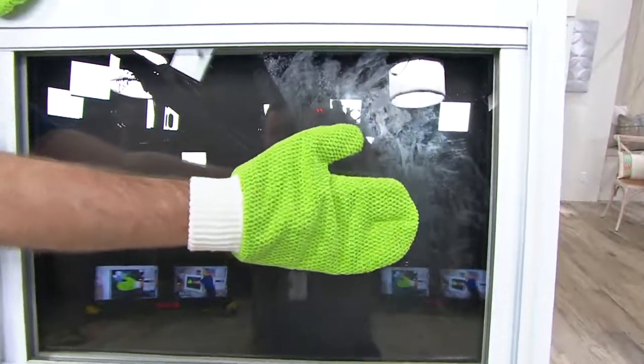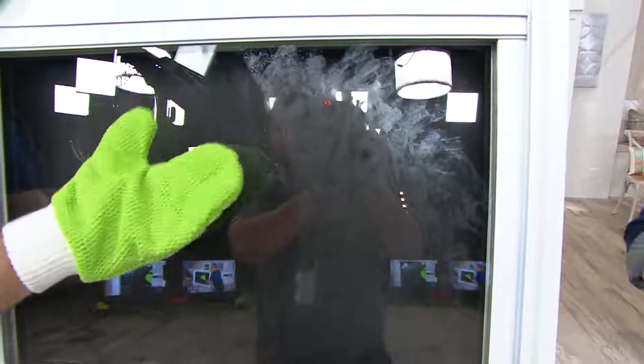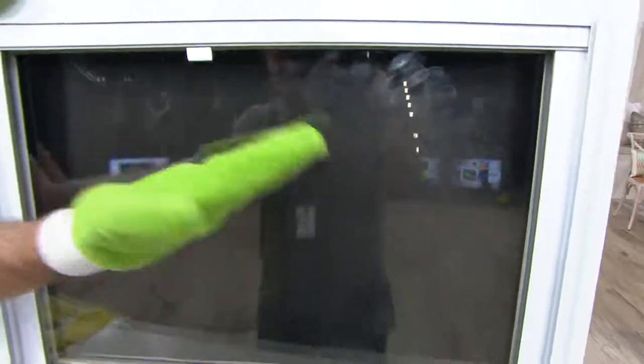Windows — difficult to clean, no longer. There's your before, there's your after. Your mitts and your tap water.